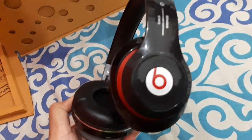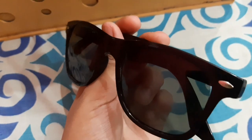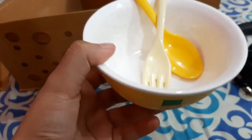So here we have a wireless headset. Then we have sunglasses which are really cute. Then we have a ball along with a fork and spoon.